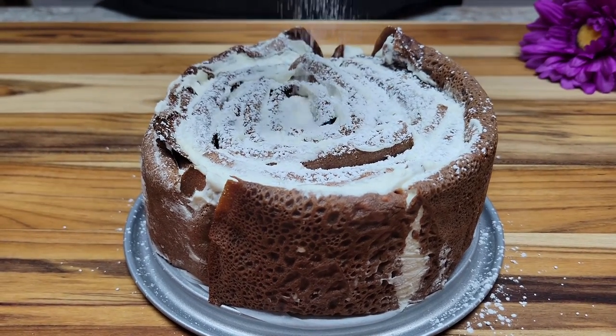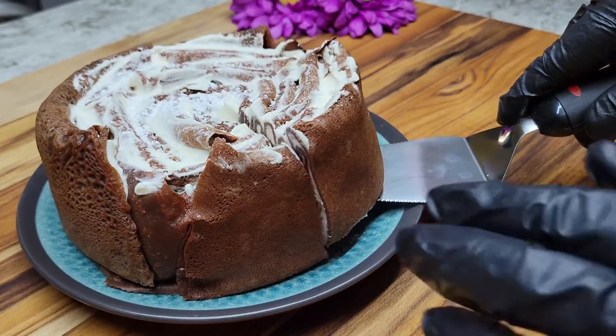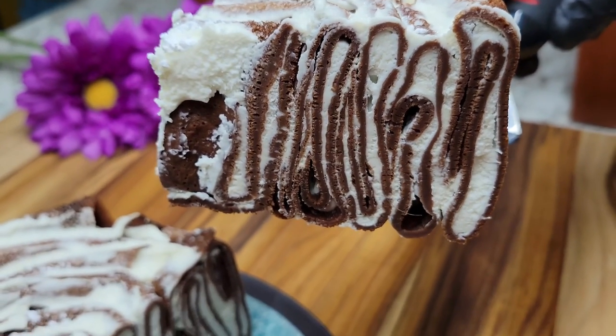Hello, welcome to our channel. Today we are going to make a chocolate crepe cake. This is a recipe we saw online and thought looked really neat, so we are going to give it a try.